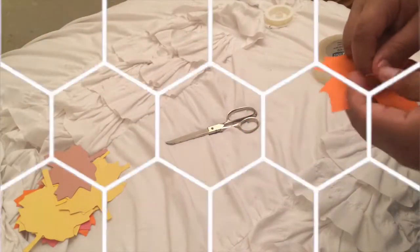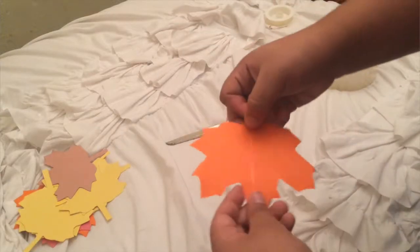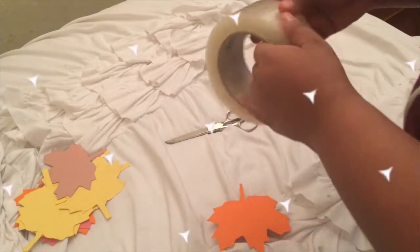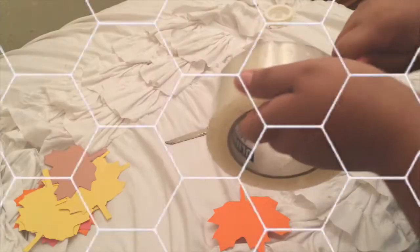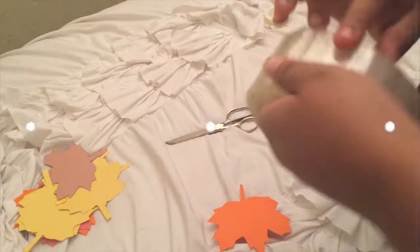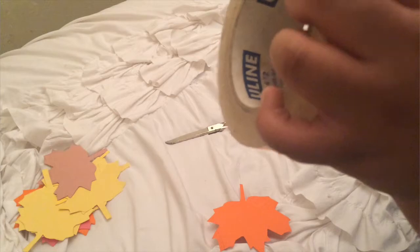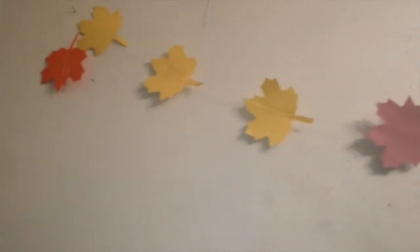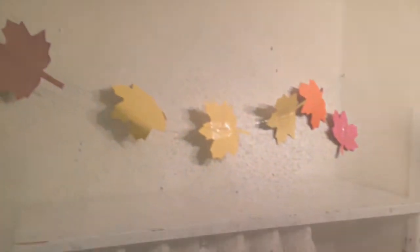So I didn't really have a pattern. I just basically looked at whatever pattern worked. Trust me, it was a struggle, but all you have to do is just get the string, line it up, get some tape, and tape down the leaves and you will have a banner. Literally guys, this is the easiest thing from this whole fall video. I just hung mine up above my bed and it looks so beautiful with all the fall colors.